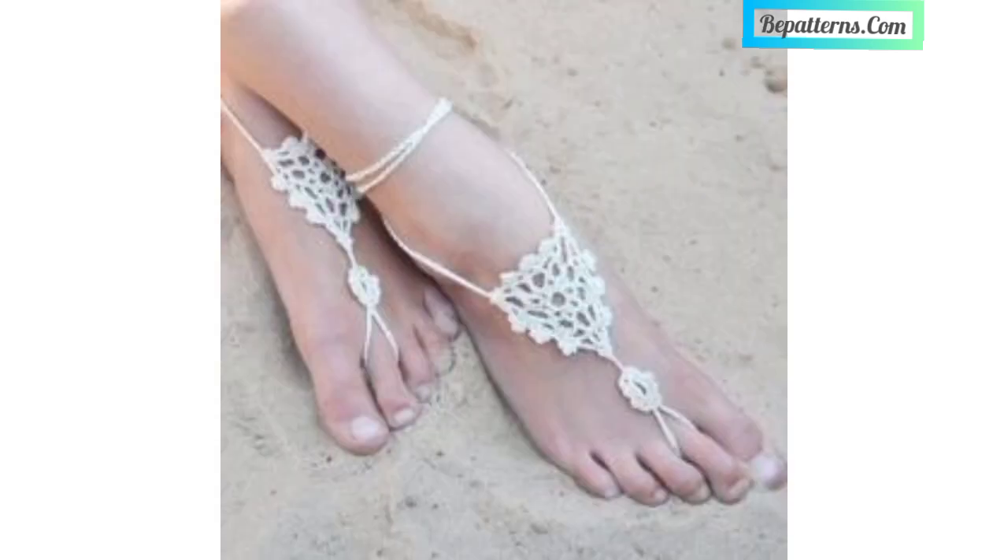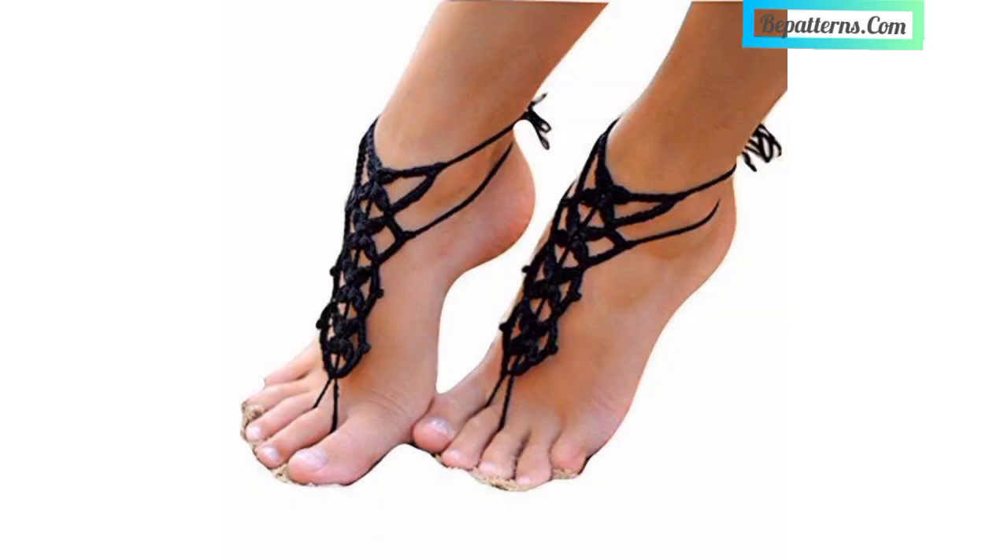You can gift these to your friends and family members. This is a very beautiful and amazing design and gift for your loved ones. You can make these beautiful crochet sandals for any season.